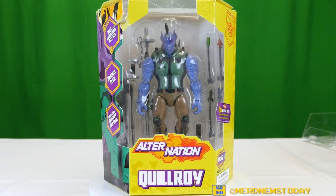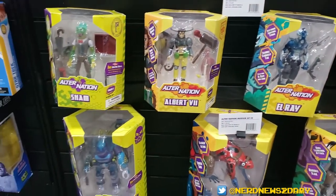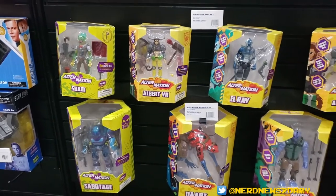Hey, this is Matthew from Nerd News Today. Welcome back to another action figure review. We're continuing our look this week at the Alternation action figures from Pandemoni Toys. This is Phase One, the first wave of these figures. We met the owner Ryan Magnon back at Toy Fair 2020, were introduced to the line, and he was kind enough to send us the first wave to spotlight on our channel. We're going to be checking out all six figures from that initial launch wave.